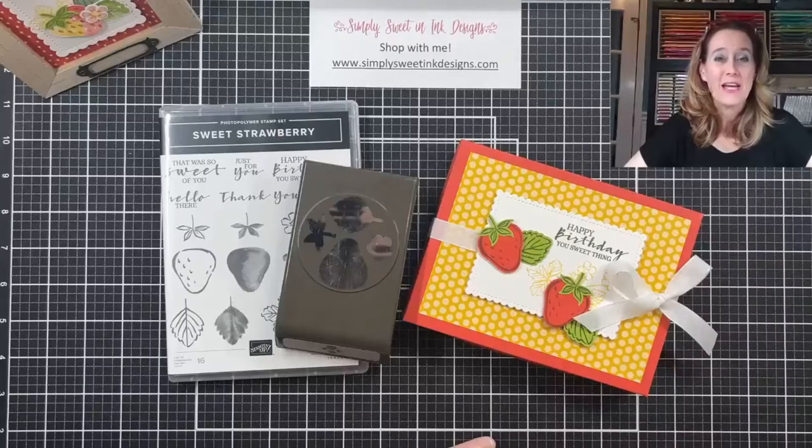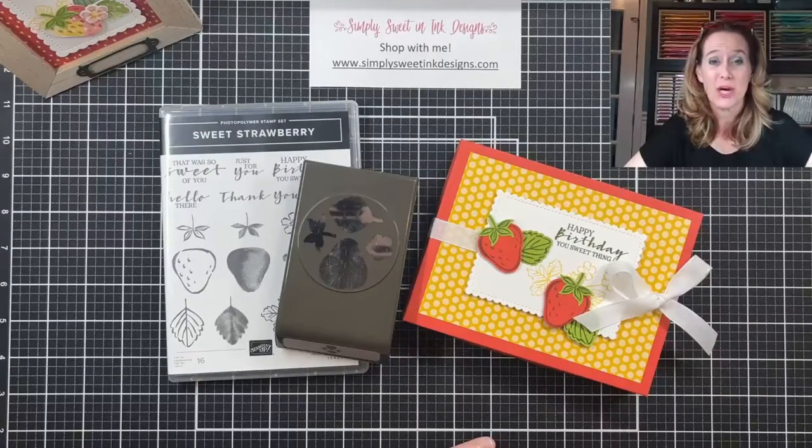Hi everybody! I hope that you are having a lovely Thursday. Welcome to this week's Simply Sweet Stamping. I have a really fun project to share with you.